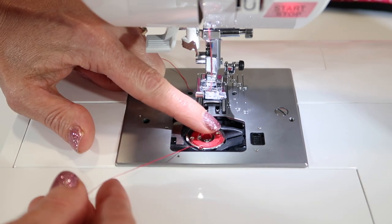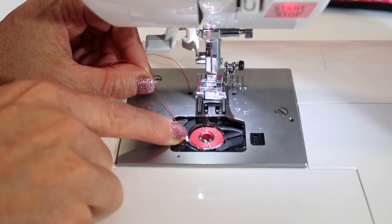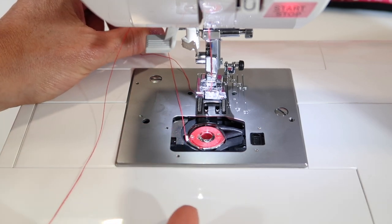Next, put your finger on the bobbin and pull. That little groove from 6 o'clock to 8 o'clock is about the distance of the tension. That's it.